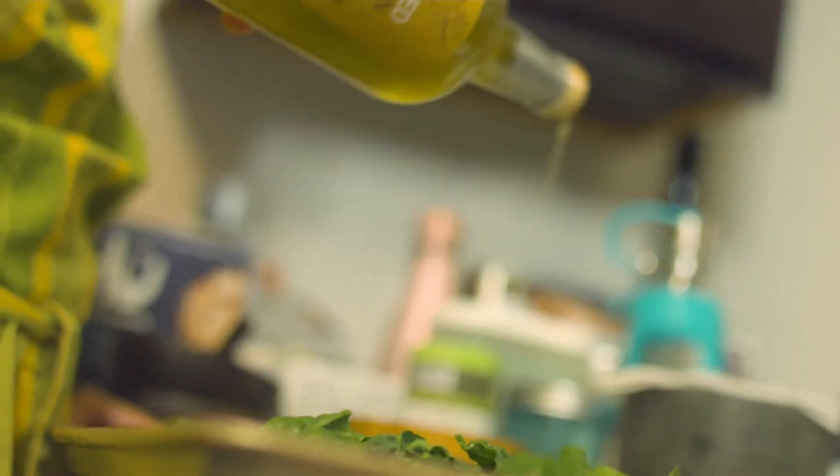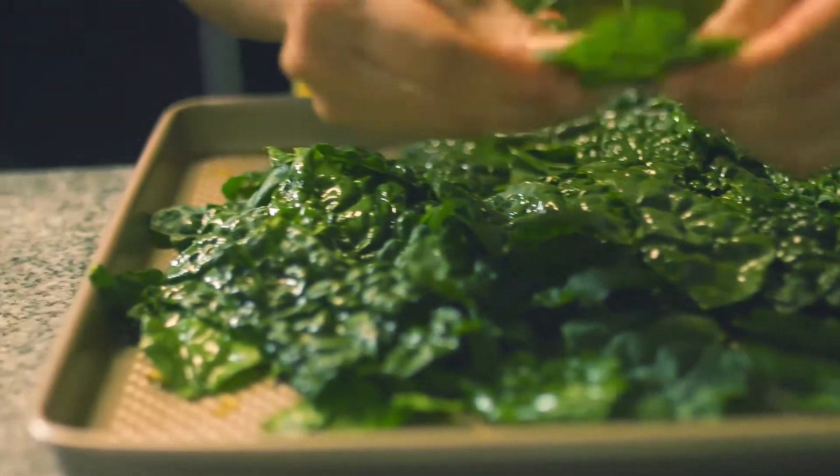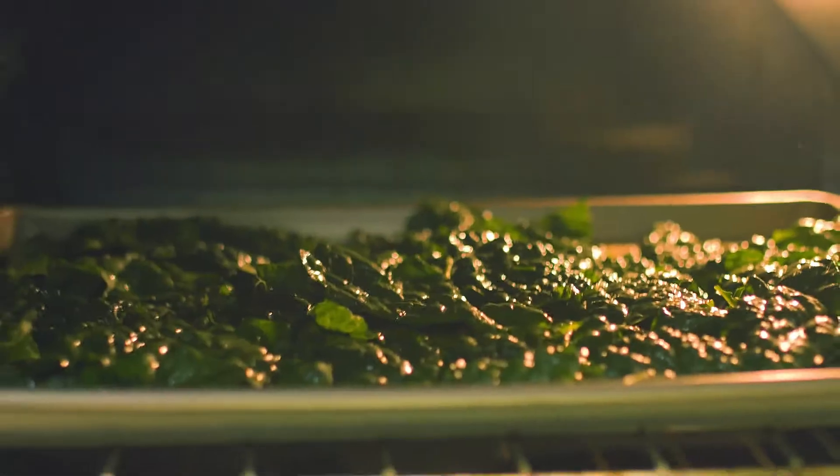Drizzle the kale with some EVO and a tiny bit of salt of your choice. Go ahead and coat them lightly, making sure they're all perfectly covered in olive oil. Throw it in for 20 to 30 minutes at 350. And voila — enjoy!